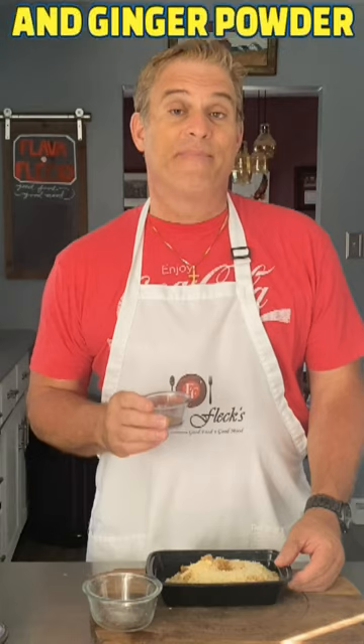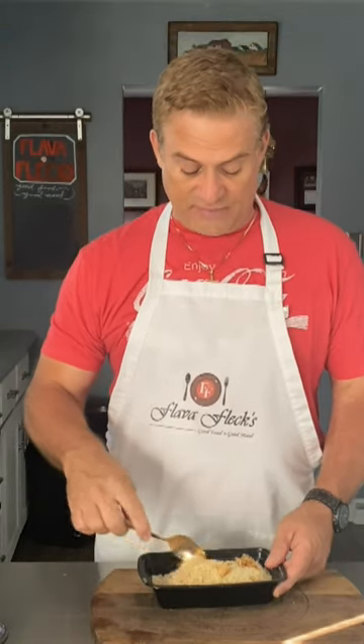One half teaspoon each of flops, pepper, cayenne pepper, and ginger. Stir that carefully until evenly combined.